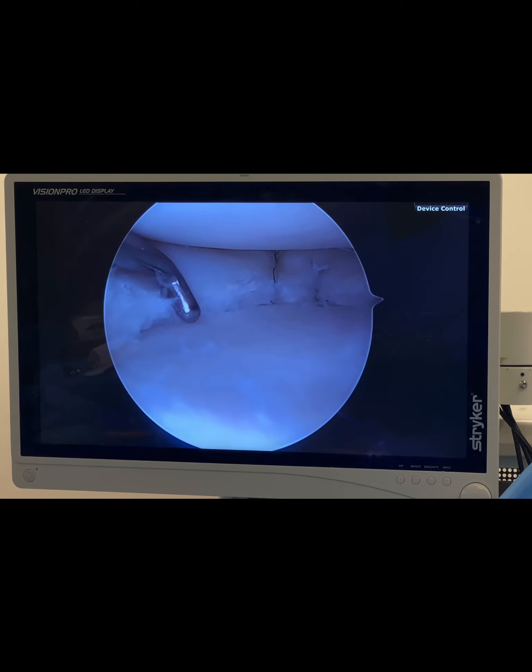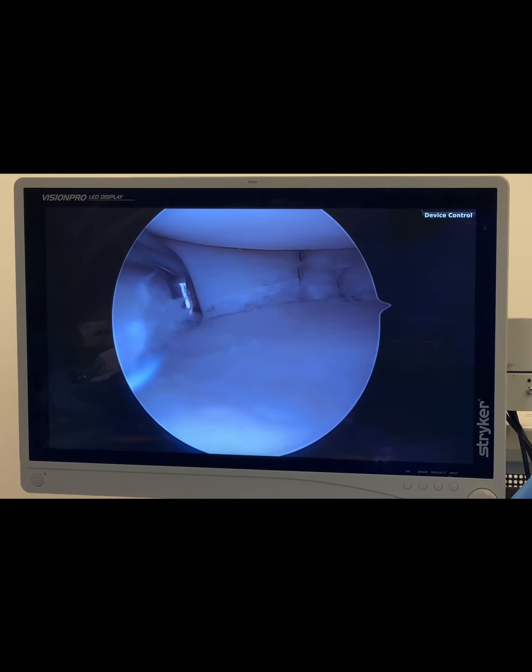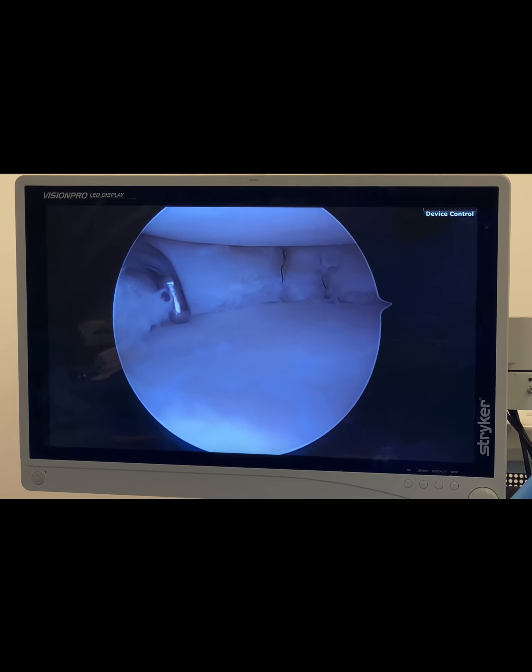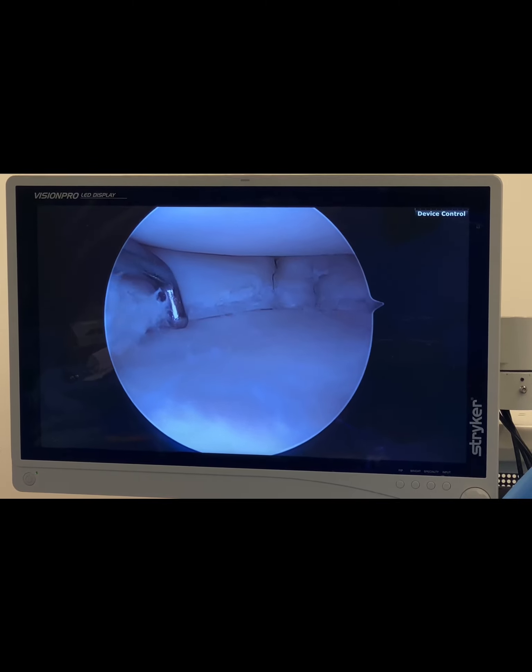So once again, Dr. Steve Mora is showing you how we are saving knees now by doing real solid meniscus repairs using these very specialized, state-of-the-art implants.